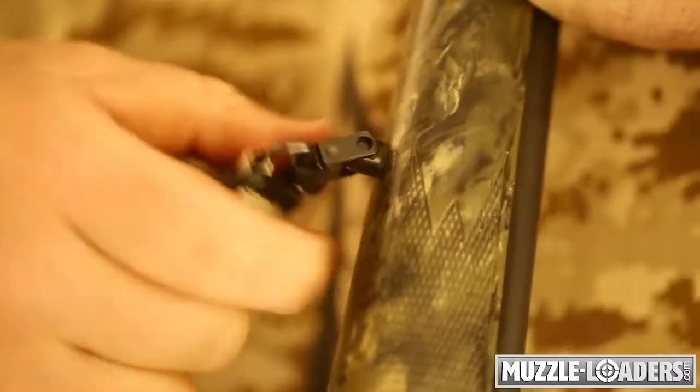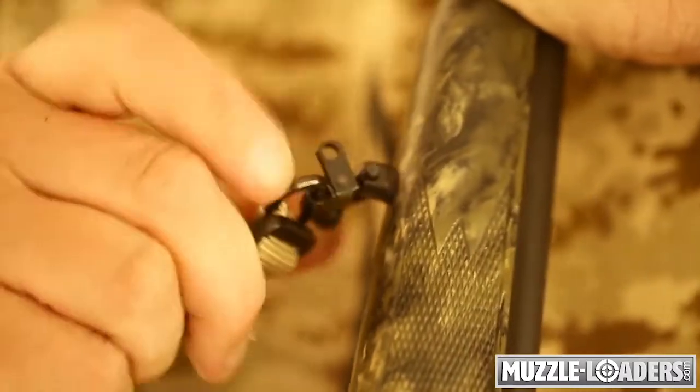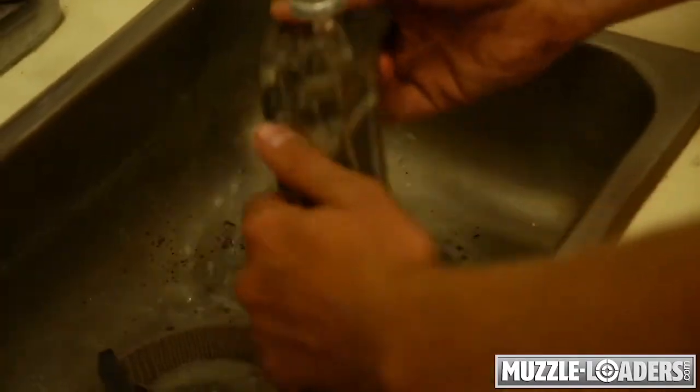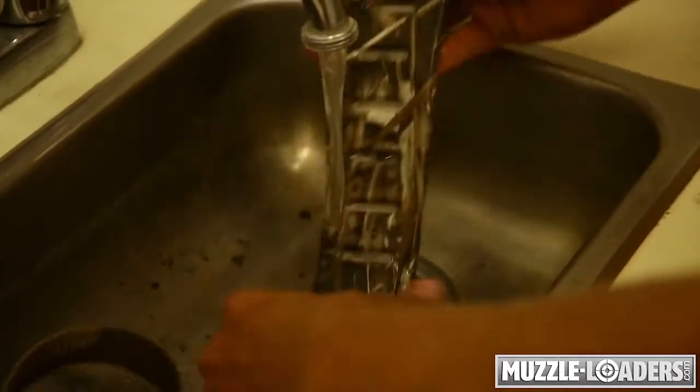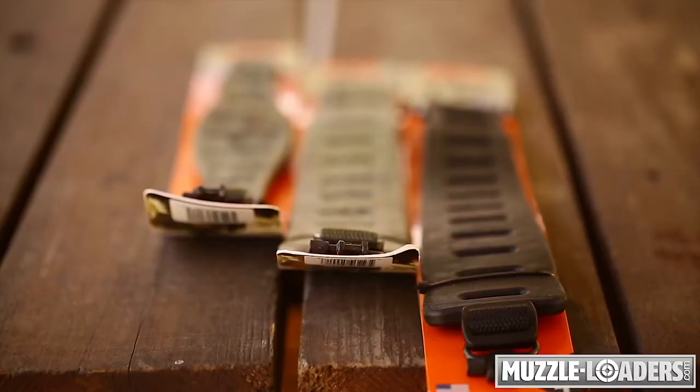As an added value, the Claw Rifle Sling includes a hush stock or two quick disconnect metal sling swivels. Comfortable and easy to clean, the Claw Rifle Sling will not hold water like foam, urethane, or leather slings.